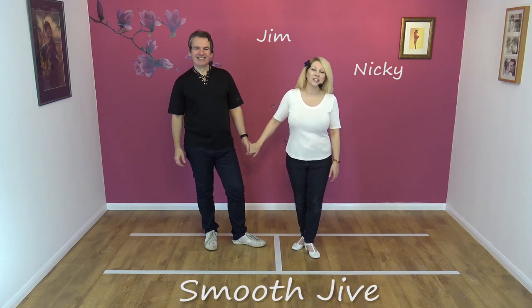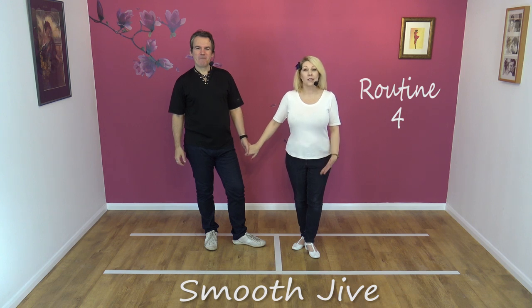Hi, welcome to Smooth Jive. We're Jim and Nicky and today we're going to teach you routine four, which is the sway, the accordion, lean and the double comb.